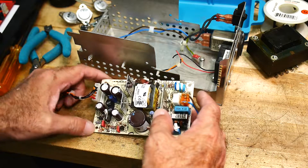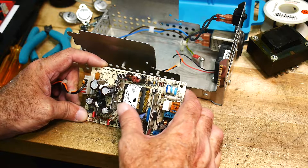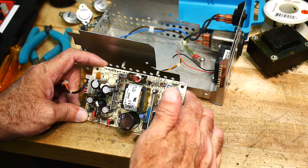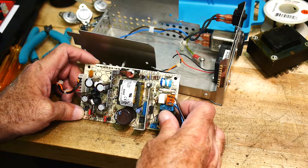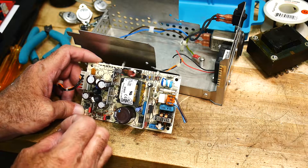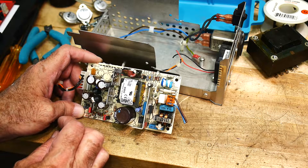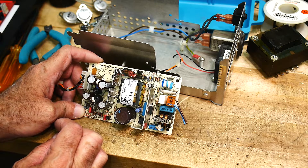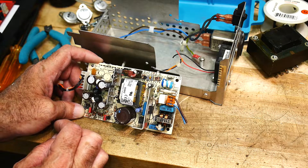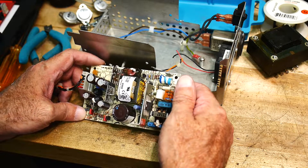I'm going to guess it's good for plus 5 at 2 amps and plus 12 at half an amp — something like that, just a guess. I really wish these had plus or minus outputs. Having a plus or minus 12 is much more useful. With just plus 12 you can run some op amps single rail, but otherwise it's fairly limited.